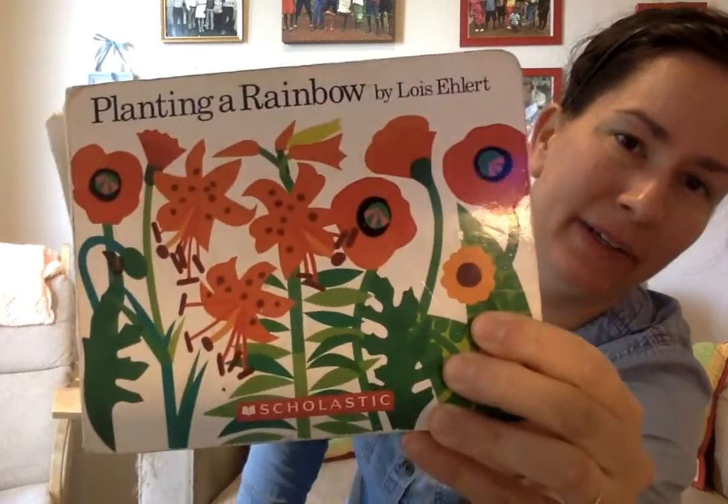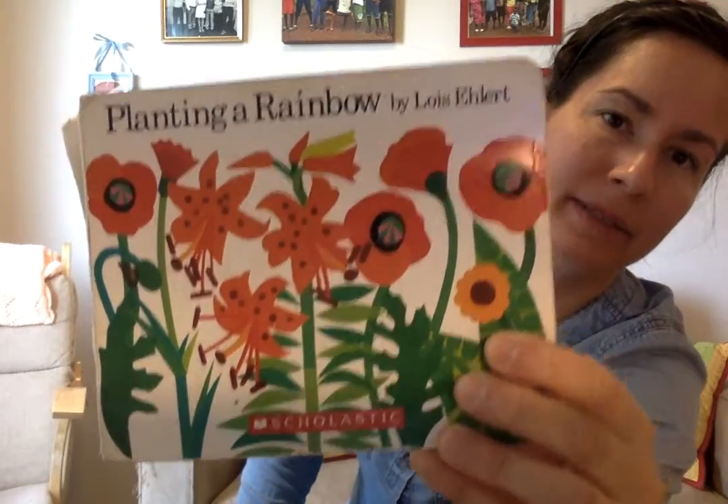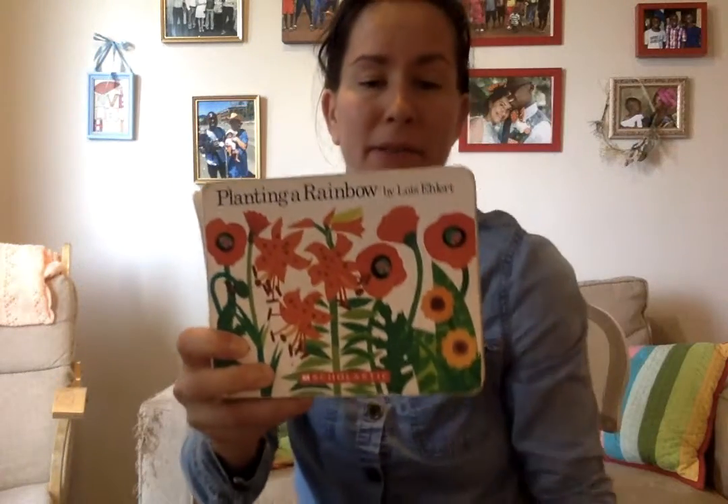Hi everybody. It's Mrs. Bancara again, and I'm going to read this story to you called Planting a Rainbow by Lois Ehlert. And this is going to be our theme for the week: flowers.